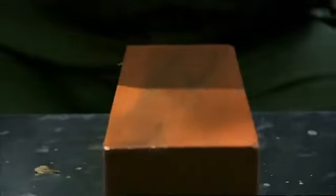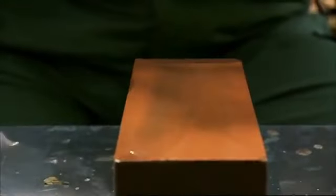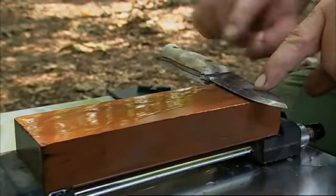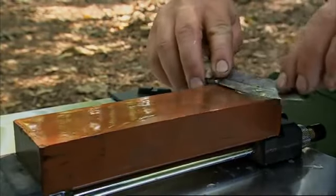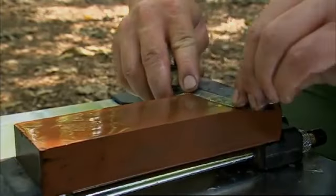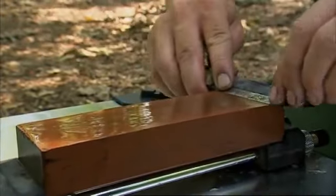I'm starting here with the 800 stone, the coarsest one, and I'm making sure I keep the stone wet — if it goes dry it'll cease to work efficiently. You place your knife flat on the stone and then tilt it until the bevel, the edge bevel, is flat on top of the stone. Now try to slice across the top of the stone keeping that bevel flat, and I normally do this for about eight strokes.